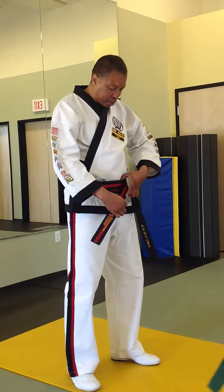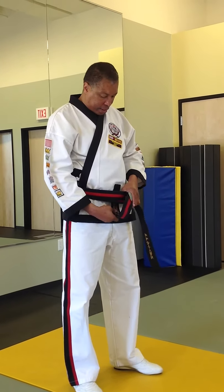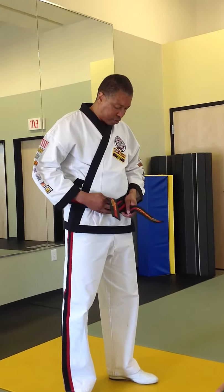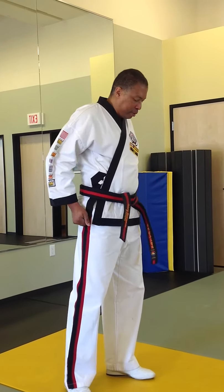From here, we take the one that's on top. We bring it up against the body — pull out the belt so it goes all the way up, through like so. Shift it, getting it nice and even.